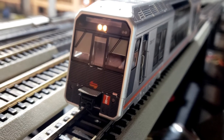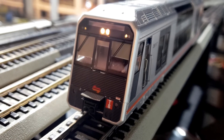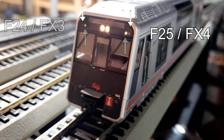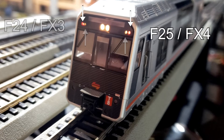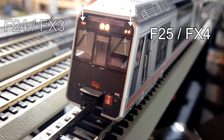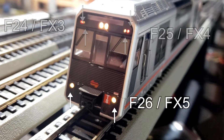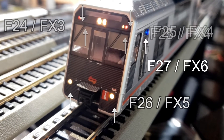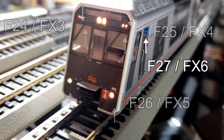If you're using a SoundTrax decoder, this is what you're going to get. Function key 24, which is FX3, will give you these marker lights. Function key 25, which is FX4, will give you these rear red marker lights. Function key 26, which is FX5, will give you the ditch lights. And last but not least, F27, which is FX6, will give you the guard indicator light here.